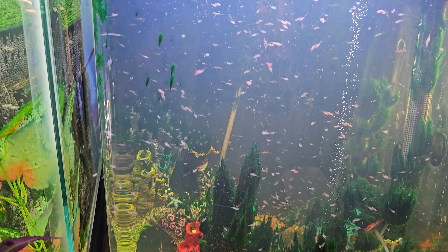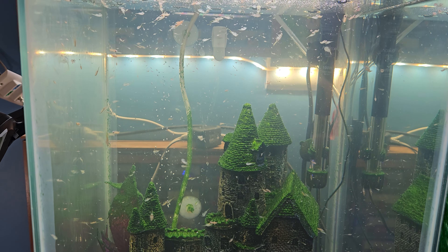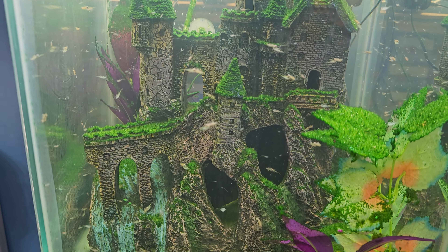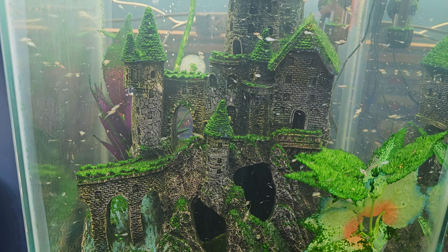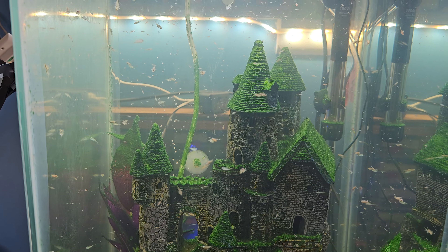Quick video today — just wanted to test out the camera on this new phone. Hopefully you guys are still liking these colonies; they both seem to be doing really well right now. I'm happy with them. We'll see if they continue to grow. Have a great weekend, everybody. Bye-bye.